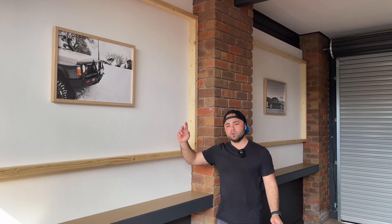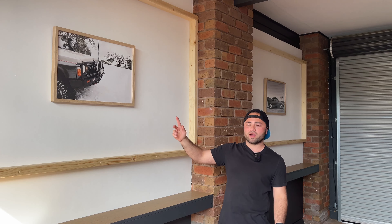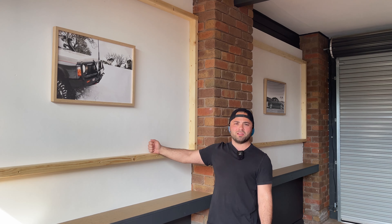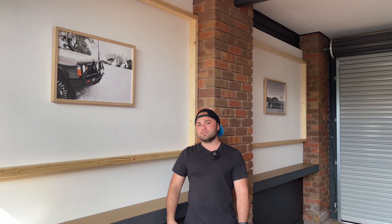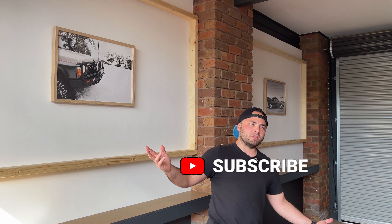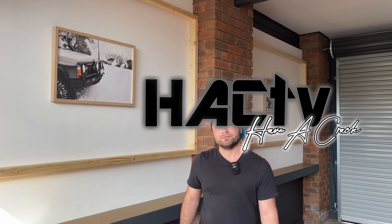Job done! We've got a couple of little workbench shelves, a little picture frame detail, another little shelf, and some new lighting in the old carport. Hope you liked it and got something out of it. If you did, give us a thumbs up and maybe hit that subscribe button if you want to see more of this sort of stuff. See you in the next one — cheers for watching!